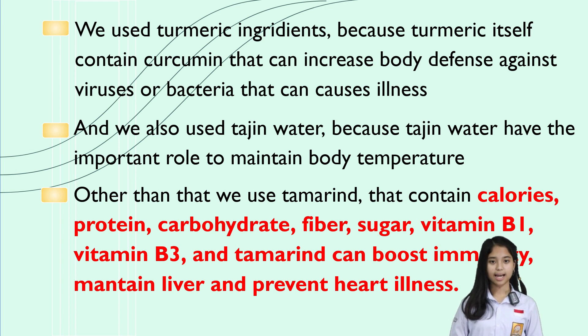Then we use stretch water because it has an important role in maintaining the temperature of the body. We also use tamarind that contains protein, carbohydrates, fiber, sugar, and high amounts of vitamins that can increase the immunity of the body, keep the heart healthy, and prevent heart problems. And we can utilize the stretch water after cooking rice without having to throw it out. If this product will be marketed, we will take the stretch water from a number of restaurants that provide white rice.